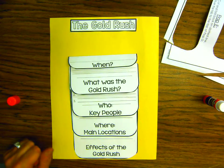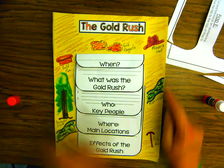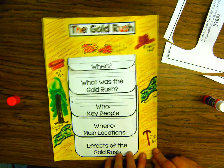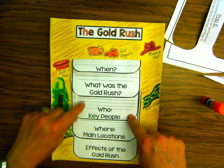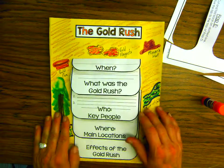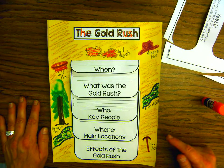Here is how we want it to look. We put in the directions that we want you to decorate around the Gold Rush flip book. I colored in some gold nuggets, a miner's hat, the River of Gold, the Sacramento River, a redwood tree, a gold pan, and a pickaxe. Decorate around the flip book and have a great time. This is where you're going to put all your information: when, what was the Gold Rush, who were the people, where were their main locations, and the effects of the Gold Rush. The Gold Rush information packet has all the written information you need. Ms. Ulrich and I cannot wait to see your finished product.